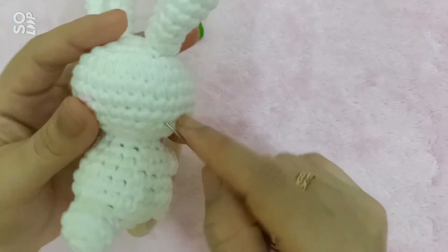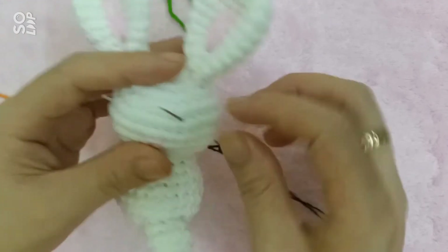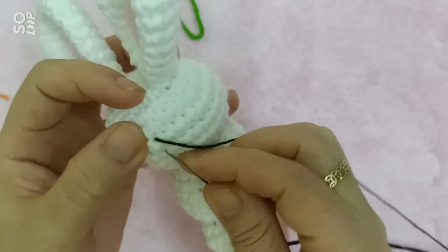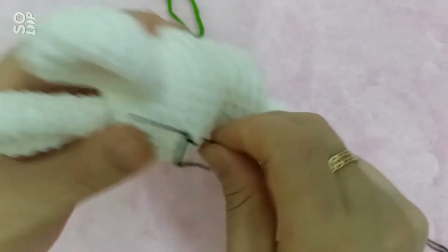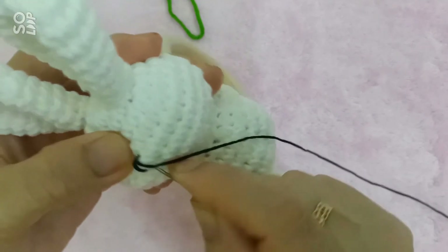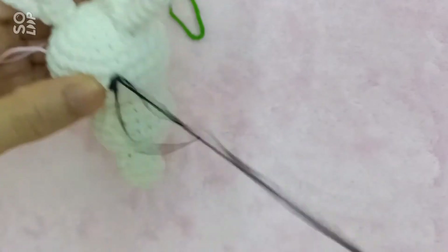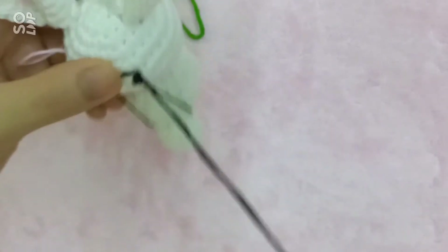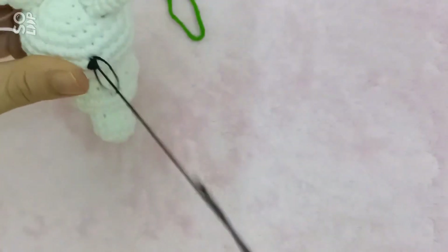Tiếp đến mình sẽ khâu tới phần mắt. Phần mắt thì mình sẽ khâu ngay phía trên cái phần mũi luôn. Với cái phần khâu mũi mắt thì các bạn nên dùng cái kim khâu nhỏ và mình nên khâu bằng sợi nhỏ hoặc là len của kích thước nhỏ.